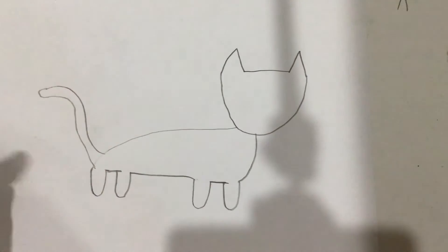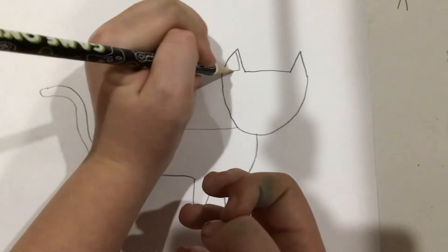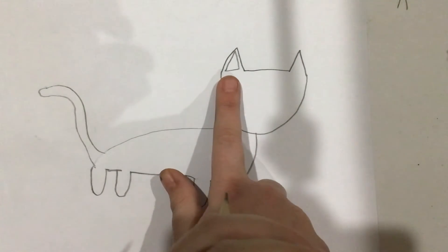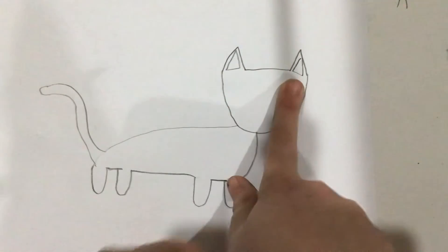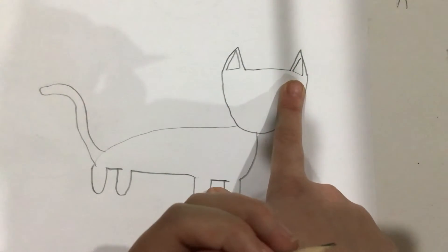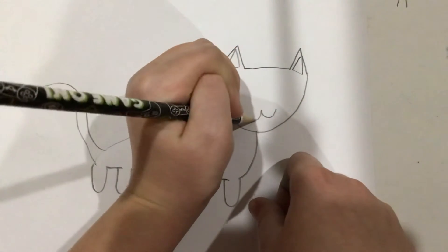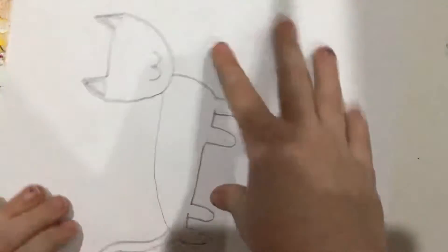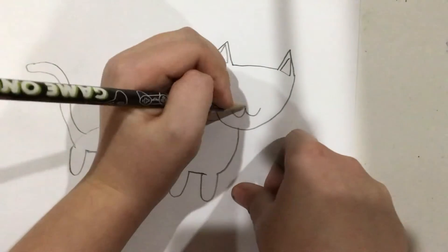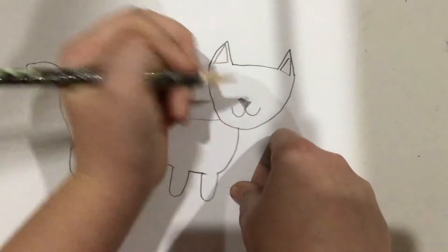Okay, now you have your base. You can decorate it how you want, or you can follow along because I'm going to do more. Draw a triangle here. Draw another triangle here. Draw a sideways three. Draw a triangle — an upside-down one — and fill it in black.